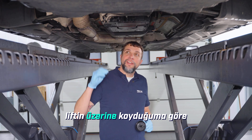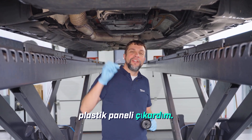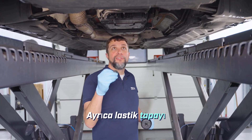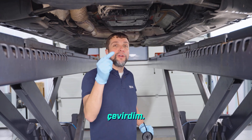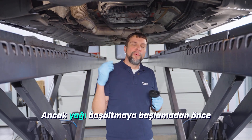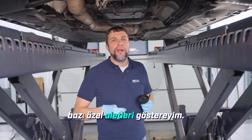Now that I've gotten the car up on the lift, I've removed the plastic panel in order to gain access to the transmission. I've also removed the rubber plug from the bell housing and turned the engine until I can see the drain plug for the torque converter. But before we start draining oil, let's head over to the bench and I'll show you some special tools that you'll need to do the job properly.